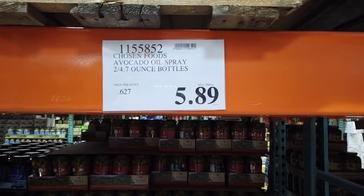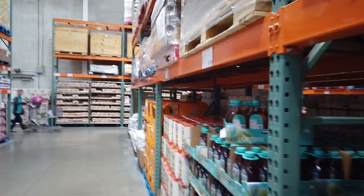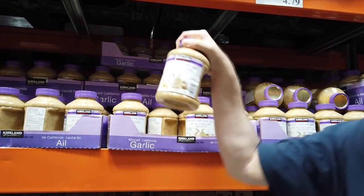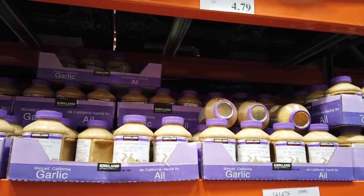When I do chicken thighs on foil, I put a little bit of that on the foil and they don't stick when I cook them. This is the minced California garlic that we use quite often. I'm going to take some — and that is $4.79.